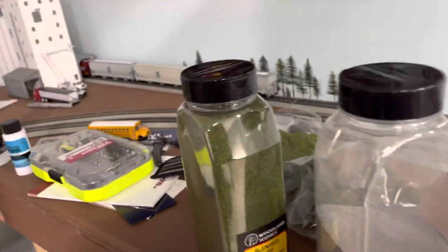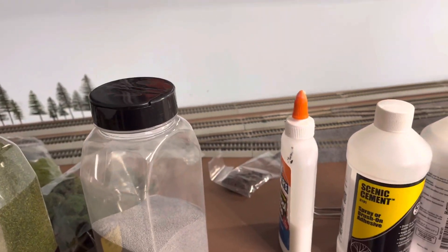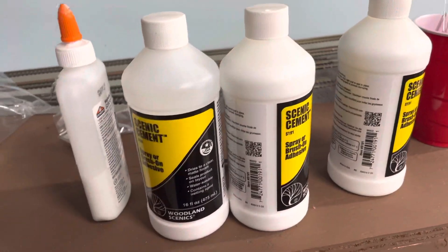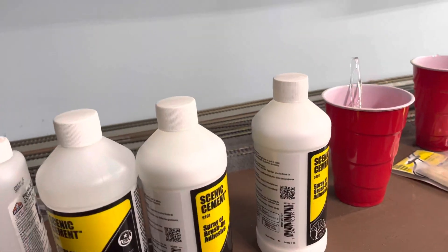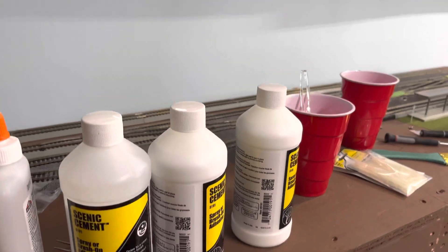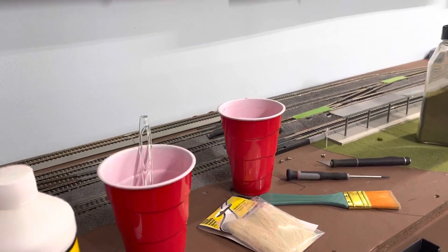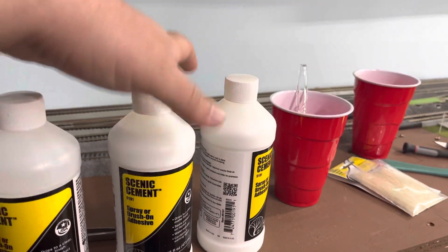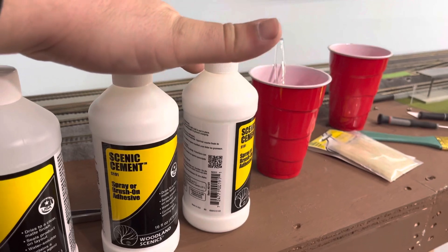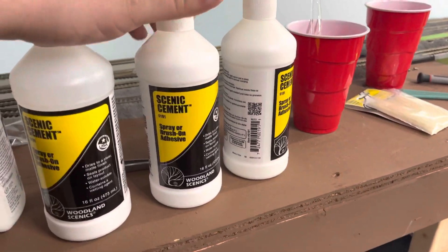I haven't tried the three-to-one ratio yet, but I'm nervous about it because when I've tried making my own mixture, the water beads are too big and it beats up the ballast and splatters it. So I've just been buying this — I bought White Rose Hobbies out of theirs and then bought some off Amazon.